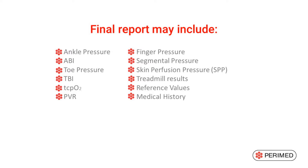The system can additionally cover PVR, finger pressure, and segmental pressure.